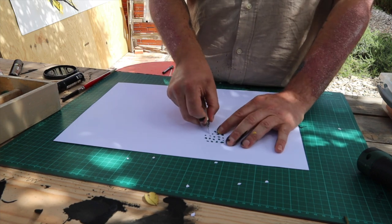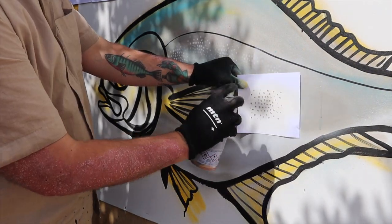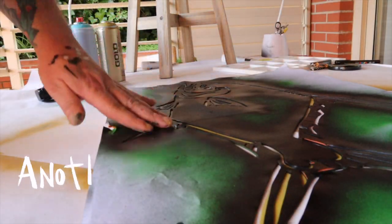To create a scaly effect I cut a small stencil and apply it to the underlying painting. Usually I hand paint the scales. While cutting this stencil I got the idea to work on another little project.